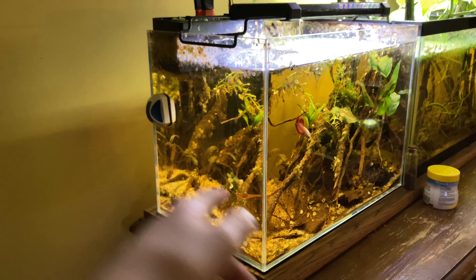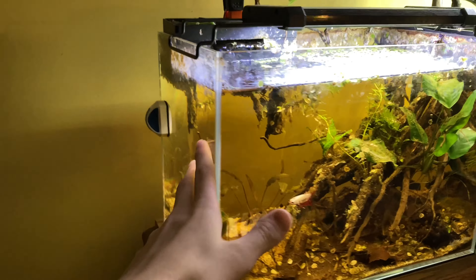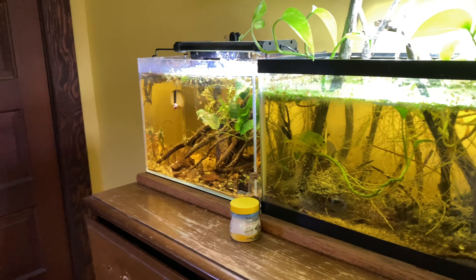I'm going to clean this whole tank out, empty it out, scrape it all down, probably put a background on it, and then we'll get ready to rescape it. So let's just start breaking this tank down.